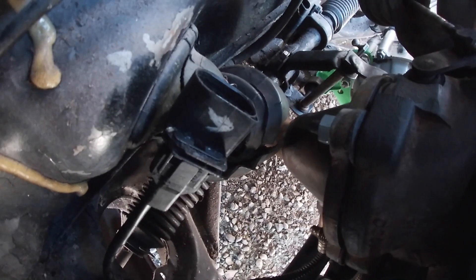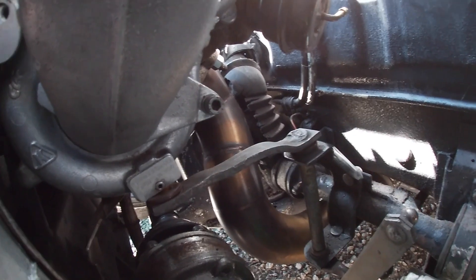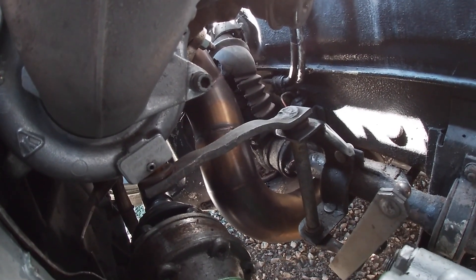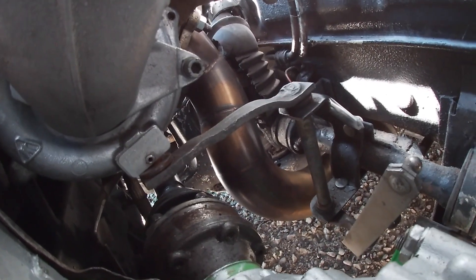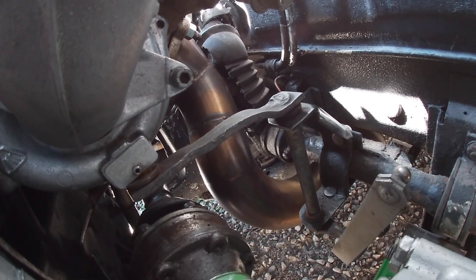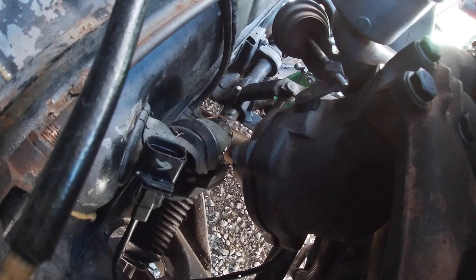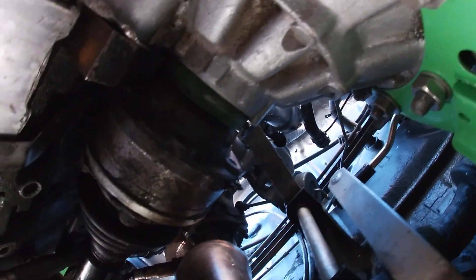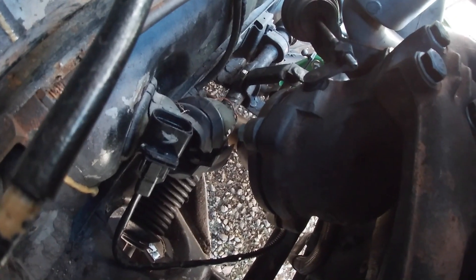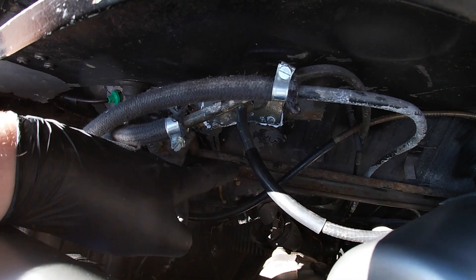Make sure you get the downpipe on first before fitting the engine - it's really difficult to get on otherwise. As you can see it's very twisty and bendy in there. To get the downpipe fitted to the turbo while it was in the car, I had to release the lower engine mounts and rock the engine back and forth. I actually needed another person helping me to get the downpipe on.